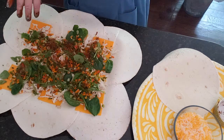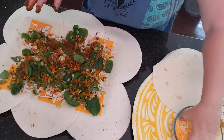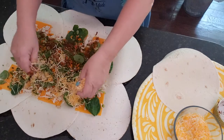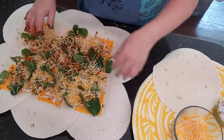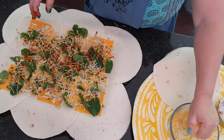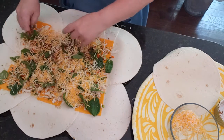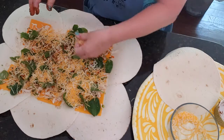Lastly, we're going to put on our cheese. Let's go ahead and get the rest of that shredded cheese — this was just some leftover shredded cheese from taco night. Let's use it up.